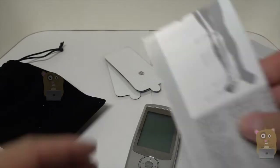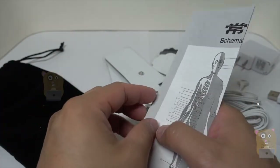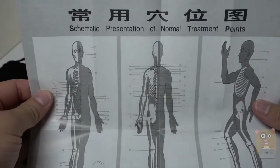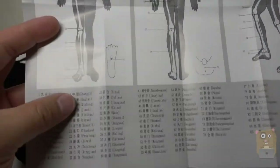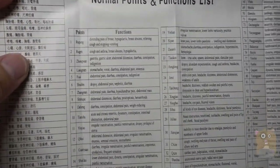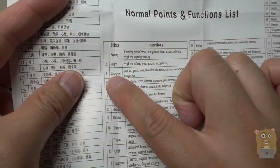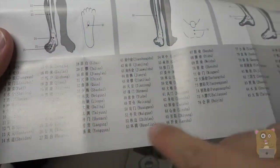One other booklet that came with this — for anyone that wants to take pressure points very seriously — here's a schematic of the pressure points on your body. The key is down here, and the symptoms are on the other side. So for example, if you have gastritis, you use this point over here and just look for it down here.